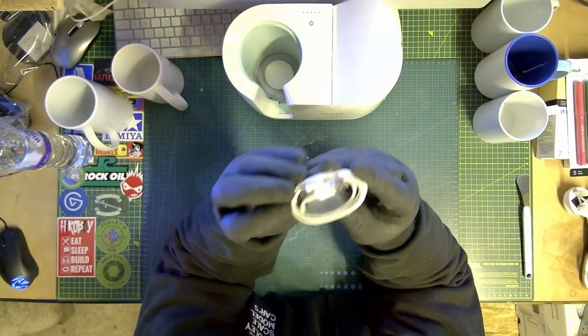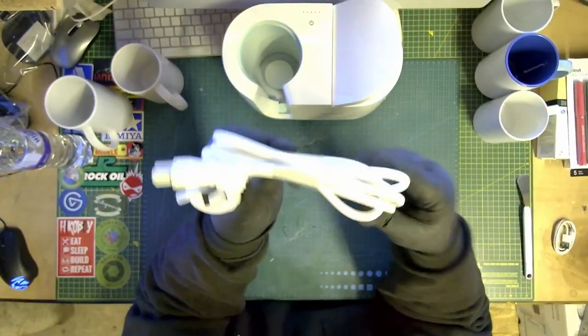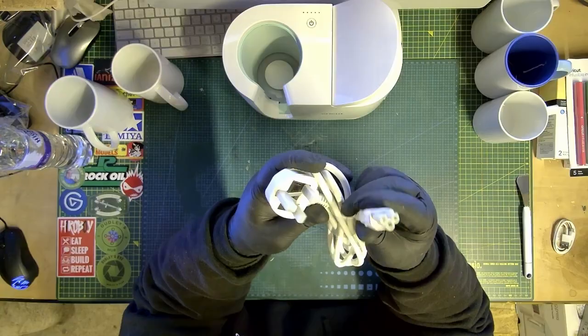You have to keep it plugged in — you have to plug it in obviously. When you first have it, check for updates and everything like that. So it's probably ideal to keep it plugged in just to keep it updated.